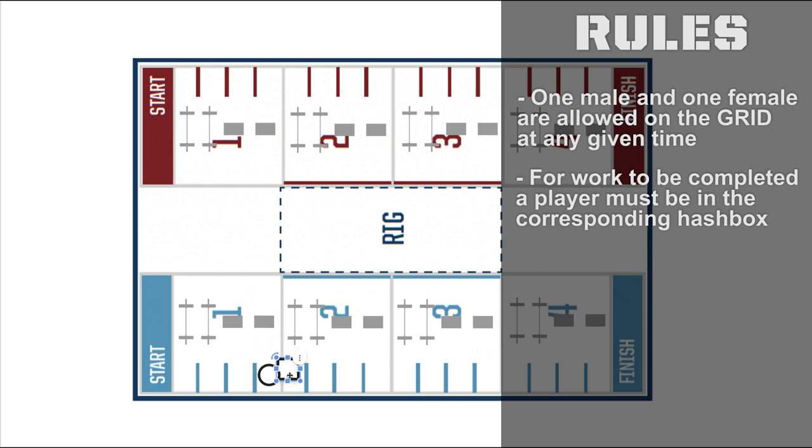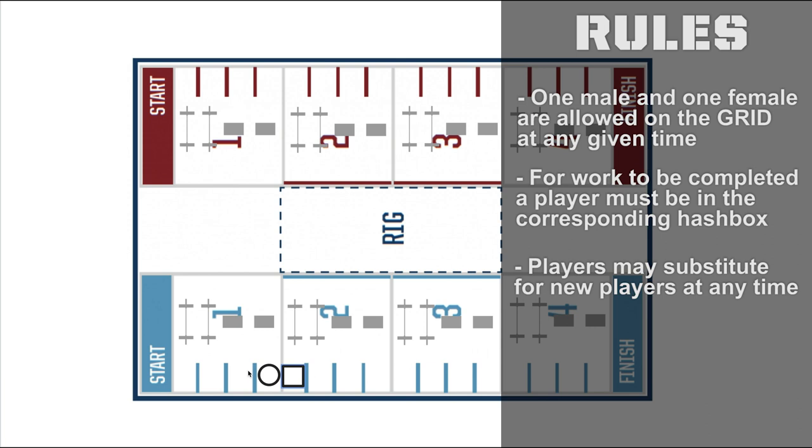This process is repeated all the way down the grid until all of the work is done and both players cross the finish line. Now the catch is, both can sub out at any point, but work can't be completed unless one player is in the corresponding hash box, so there's no advantage for one player to sub out alone. You might as well sub both and have some fresh players. So let's take a look at a quick example of a partner forward in action.